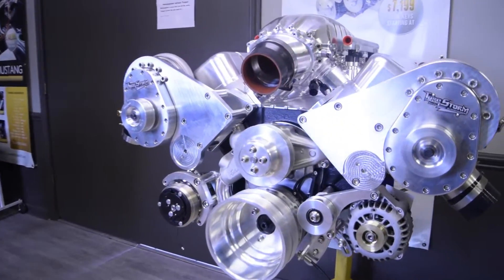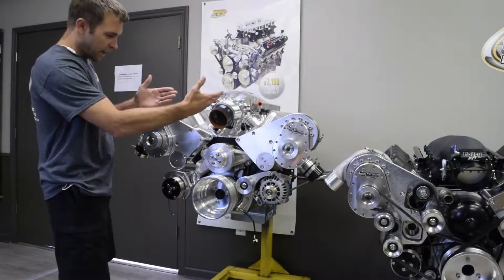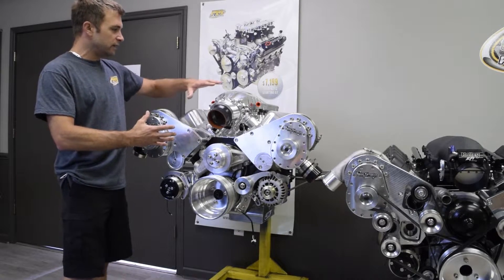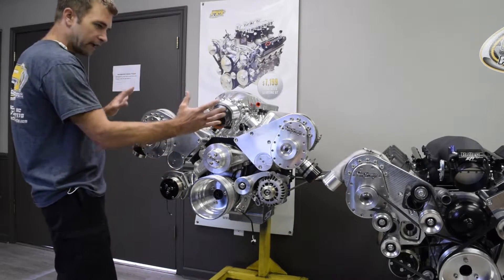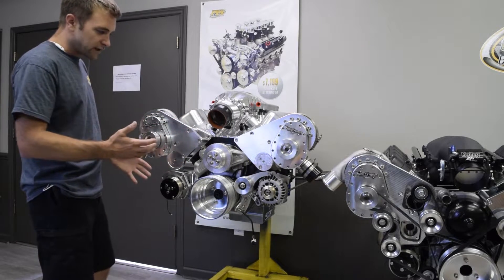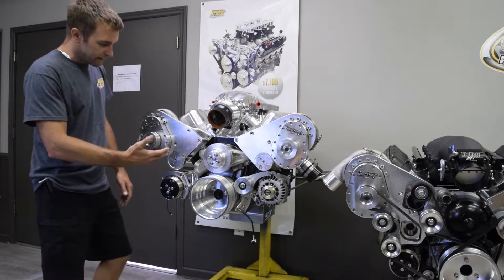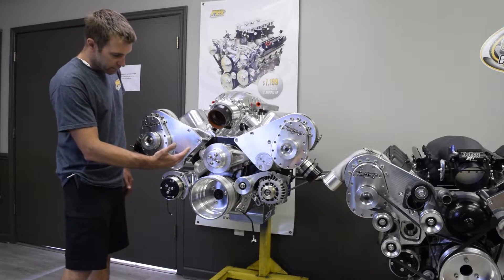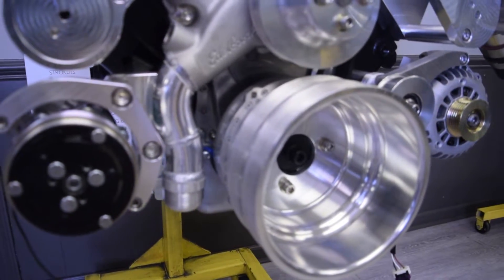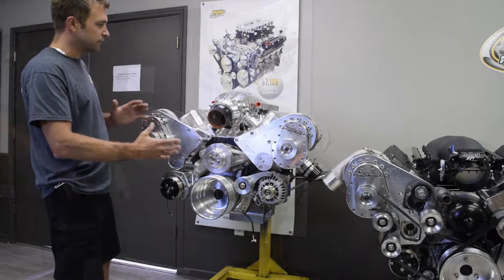Specifically talking about this big block — we've really worked with Torque Storm on this one to basically take the accessory drive from up top and move it down. The main reason: the focal point we wanted to be the beautiful billet manifold and the billet superchargers, with nothing in the way crowding it. A side effect on this particular package is that we had to modify the water pump inlet, but that's really not a big deal in the greater picture of things.